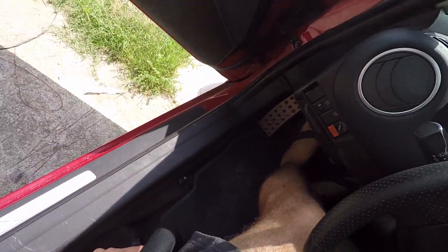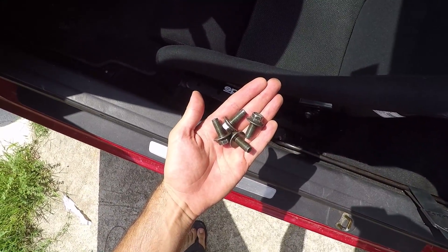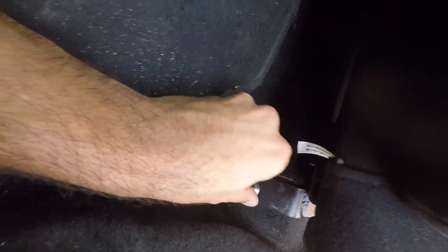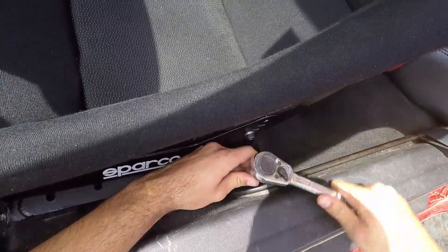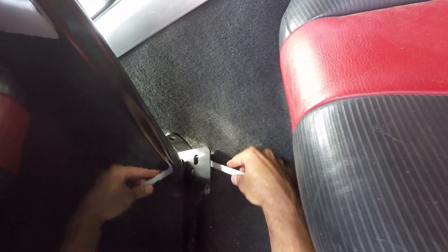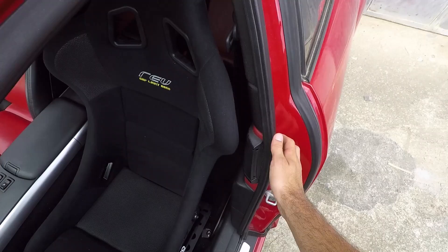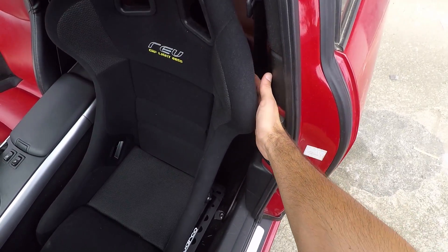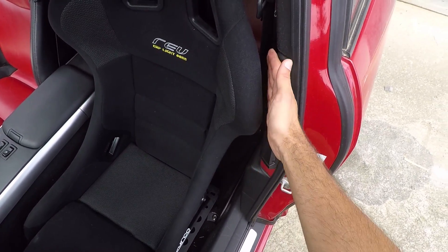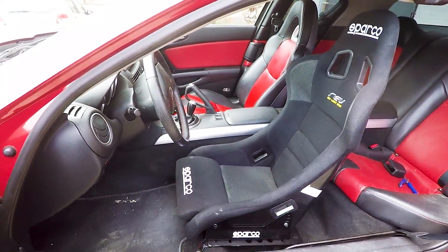If you manage to do all of that comfortably, then we can proceed to the next step. Take the four bolts that we've removed at the beginning, screw them in the four holes of the bracket and tighten the outer one and front ones with a ratchet, and the rear inner one with a 14mm wrench since it's not that accessible. With the rear door closed, we can see that we have a perfect side clearance and we can call this install a success. Let's just look at how good the bucket seat fits inside the RX-8.